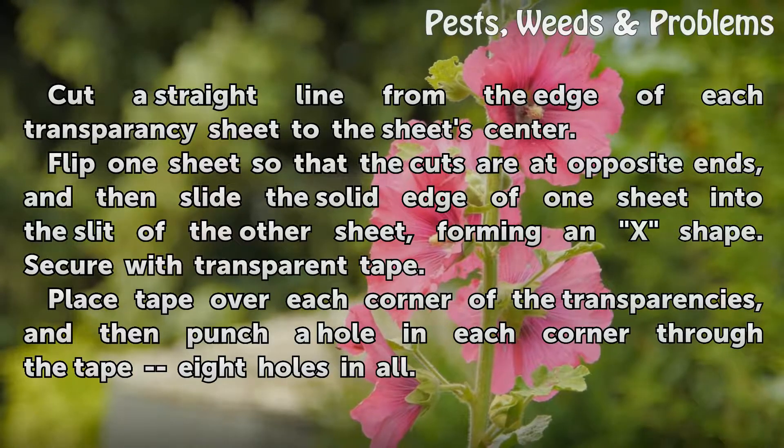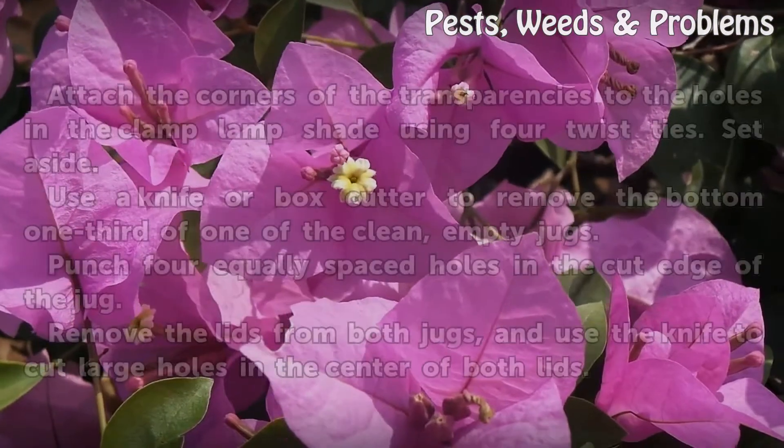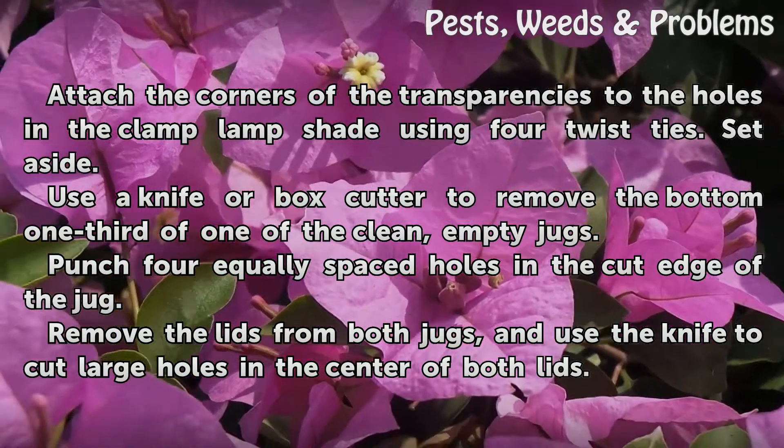Place tape over each corner of the transparencies, then punch a hole in each corner through the tape — 8 holes in all. Attach the corners of the transparencies to the holes in the clamp lampshade using 4 twist ties. Set aside.